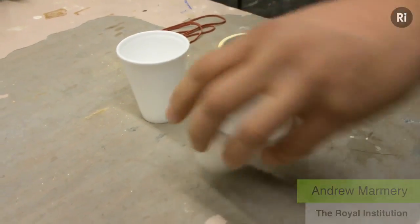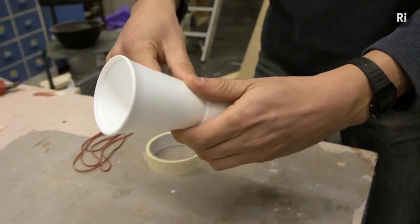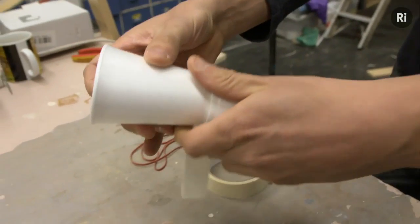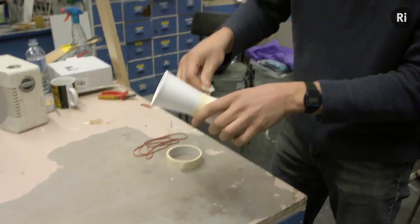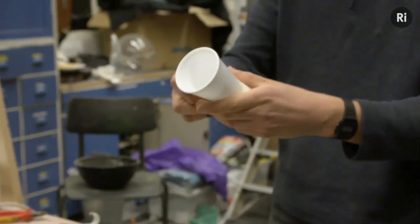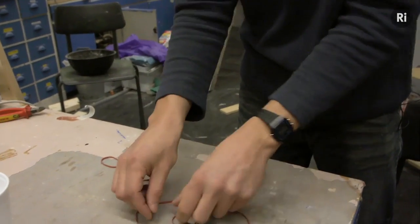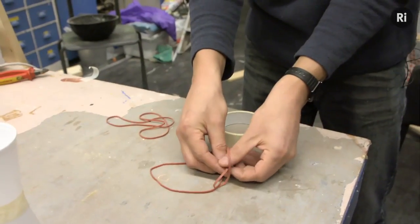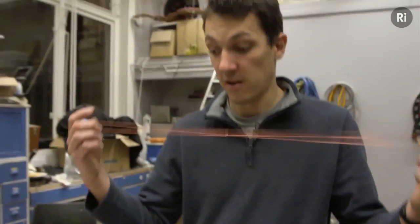All we need are these two polystyrene cups, arranged end to end. I'm just going to tape them together around the middle, like so. Apart from a couple of elastic bands — these are probably not quite long enough, but we can do something about that. Just fold one through the other and make a loop — a double length elastic band.